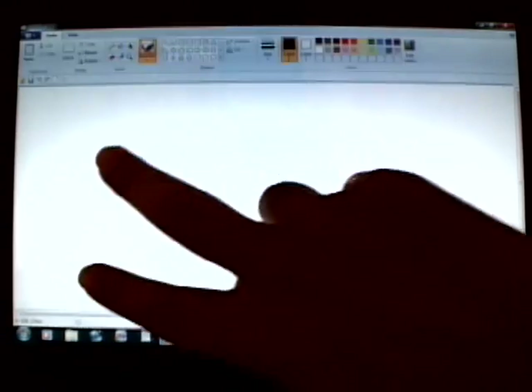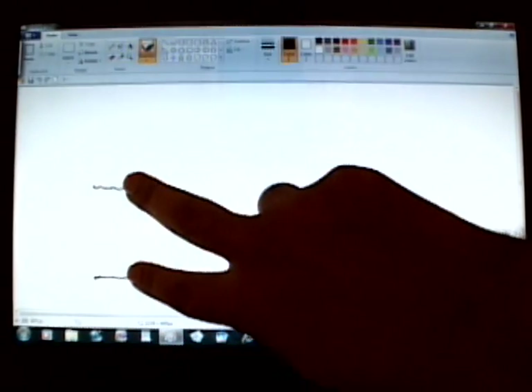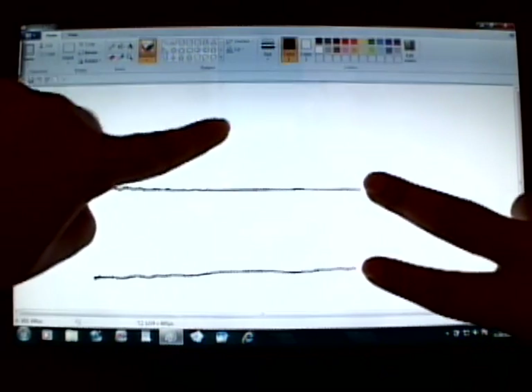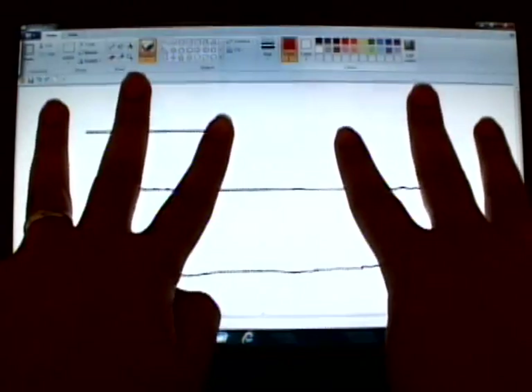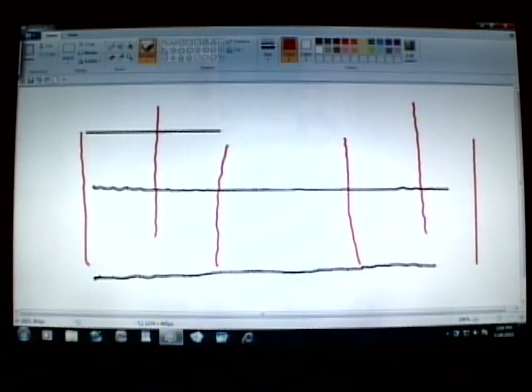Now let's contrast that with the performance of this prototype that uses the new TrueTouch solution. Once again I will start by applying two fingers, and then when I add a third finger, the screen has no problem recognizing it. It's not just three — how about six? The TrueTouch solution is capable of recognizing up to ten fingers using multi-touch all-point.